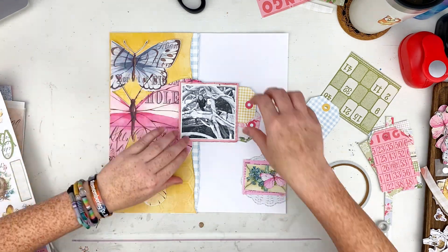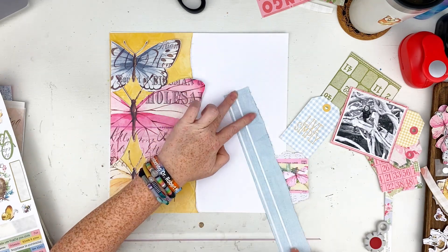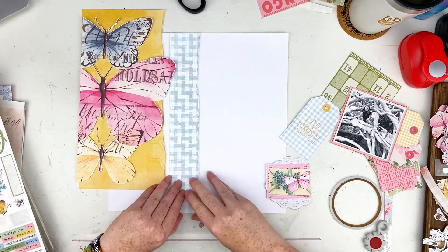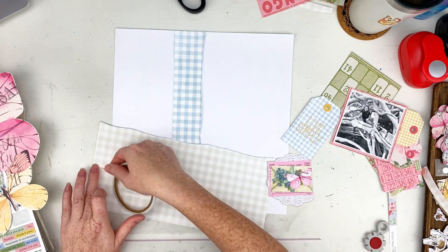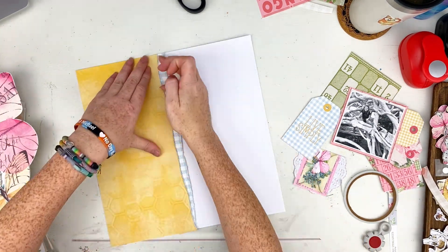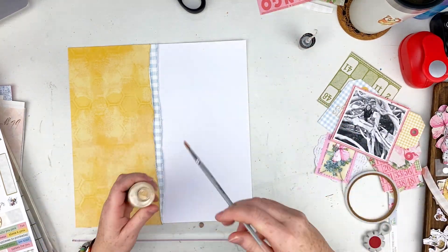I grabbed a couple of the tags that I'd cut out from one of the cut-apart sheets previously and stuck them behind my photo. I like the way it looks, so yes they're going to stay. I started adding other embellishments but decided I needed to go ahead and adhere things down, so I'm adding adhesive to both of these pieces of paper. I leave some area open so if I want to tuck things under later, I can.